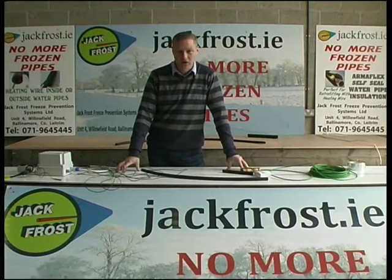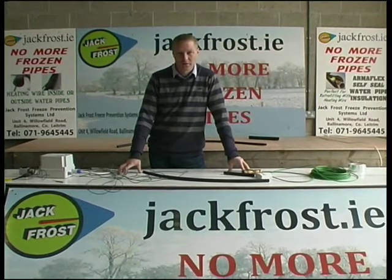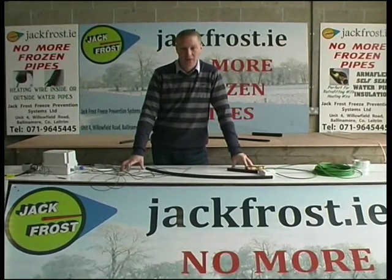Jackfrost.ie is where you get all of these products. They're available online — buy them now before the weather turns bad. They're made here in Ballinamoro, County Leitrim.